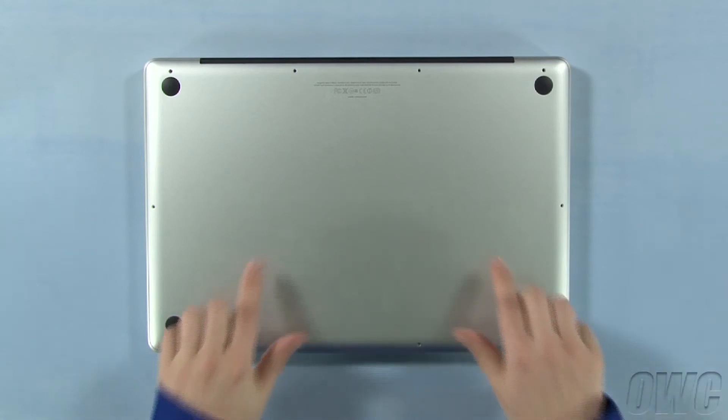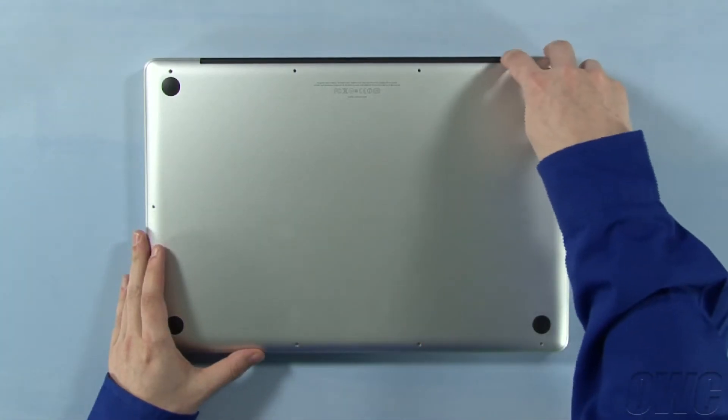When lifting the bottom cover off, there'll be some snaps holding it in, so you may have to gently pull it a bit to free them.